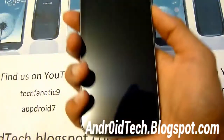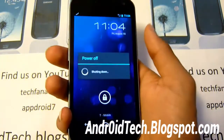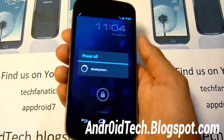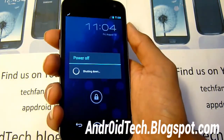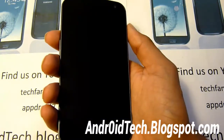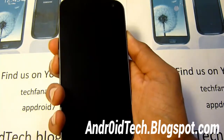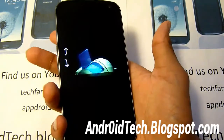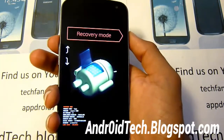Now we're going to be entering into recovery mode. Power off your device. Then hold the volume up, volume down, and power button all at the same time — just keep holding until you feel vibration. Now press volume up twice and the power button to select recovery mode.